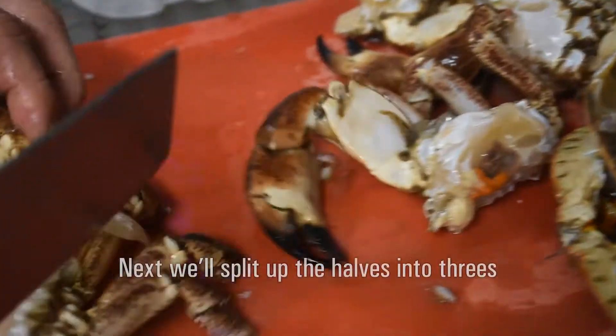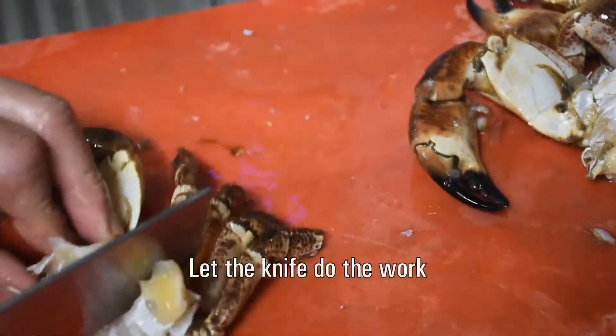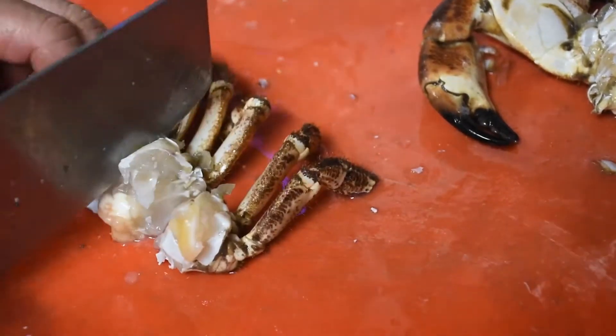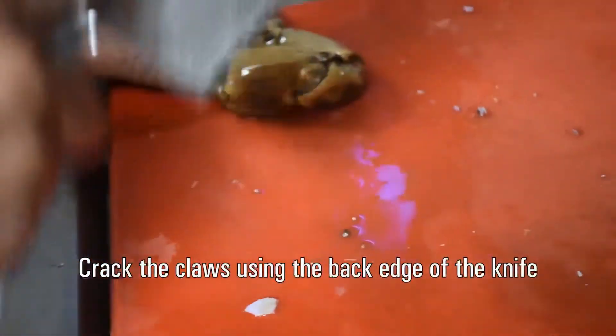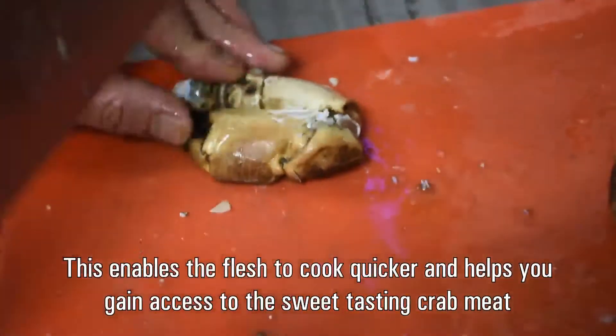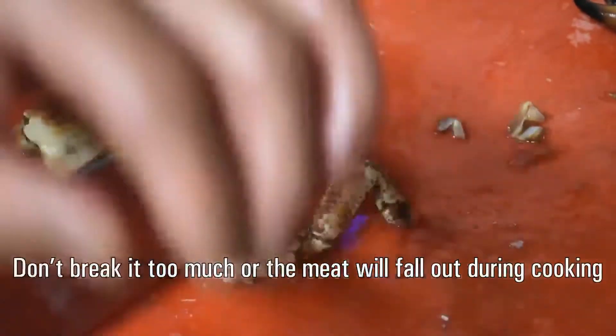Now we're going to split these halves up into threes — just let the knife do the work. You can use the flat or the back edge of the knife to crack the claws. This helps to cook the meat a lot quicker and makes it easier to get into the nice crab meat. Don't break it too much, otherwise the meat will fall out when cooking.